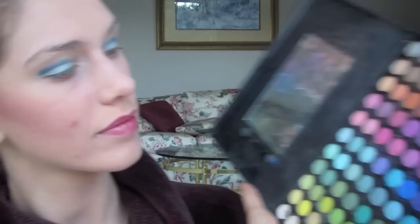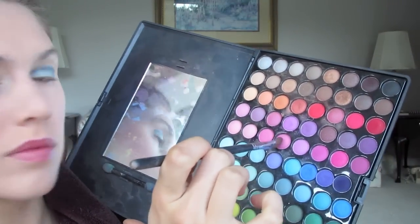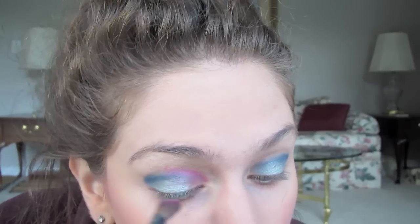Now I'm going to take more of an angled crease brush and I'm using actually a bright pink. This is a great way to use some of those shadows. I'm doing it on the very very inside of my crease and a little bit on the very beginning third. This is a great pop of color and contrast.